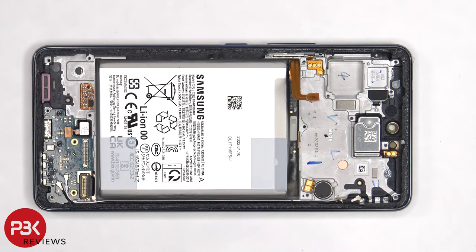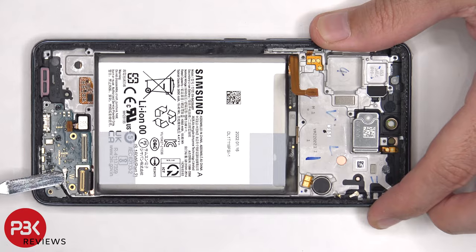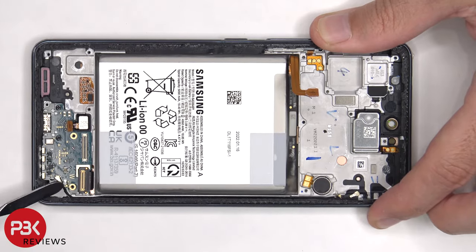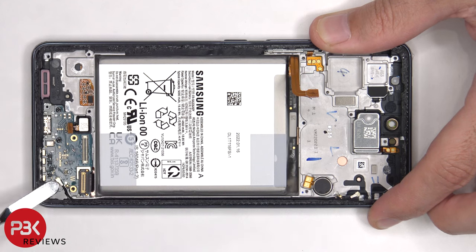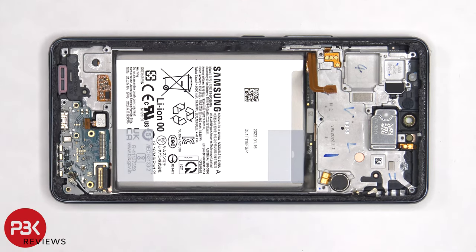Next, the flex cable for the fingerprint sensor needs to be disconnected, as well as the two other ends of the coaxial cable. There are two more Phillips screws on the bottom sub board that need to be removed. Before we can lift up and remove the sub board, we need to lift up and peel off the flex cable for the screen.